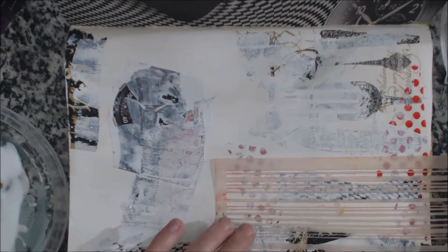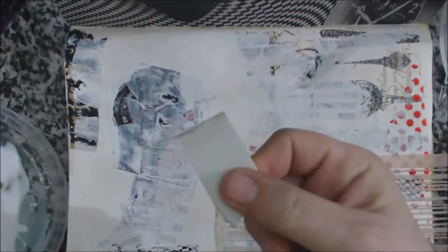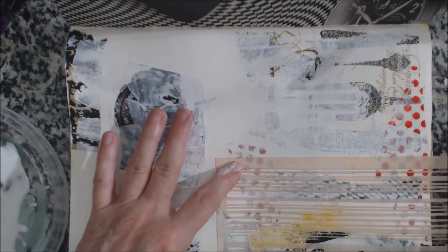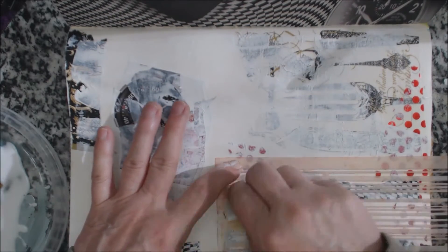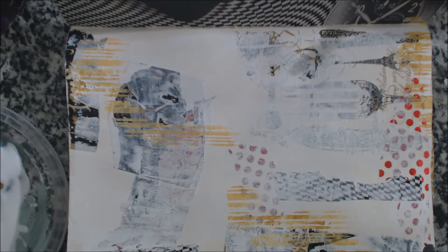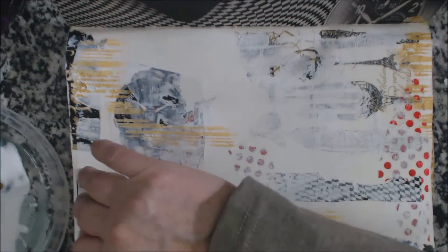Then I like to put stenciling on top, or you can use textured paste if you want. This stencil I'm using here is a Tim Holtz stencil and I'm using Americana paint. I don't really use the whole stencil, just bits or pieces of it — I find it looks kind of neat that way. Now I'm putting a little bit of black Americana paint around the edges just to grunge it up a little bit.